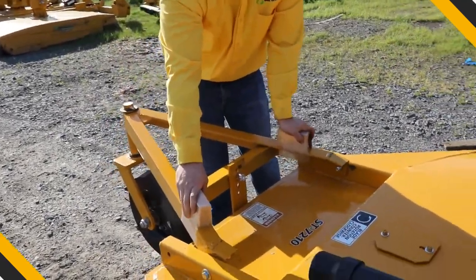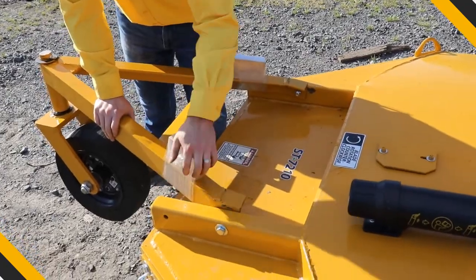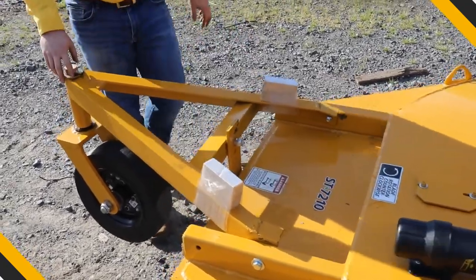These blocks right here are just for shipping purposes so it doesn't scratch the deck. Just take your razor knife and cut those off. They have no purpose whatsoever.